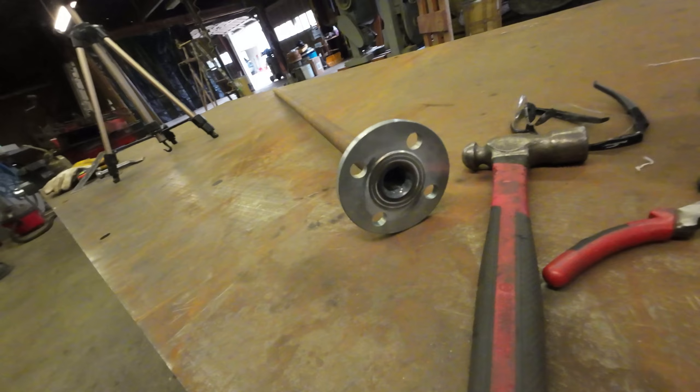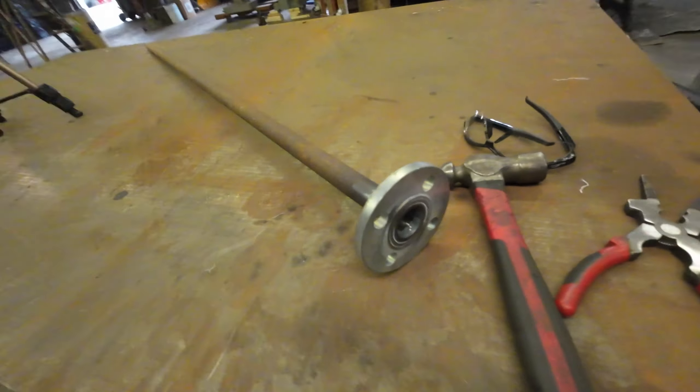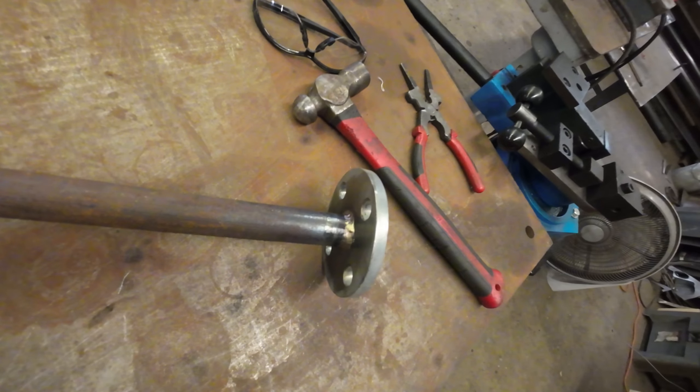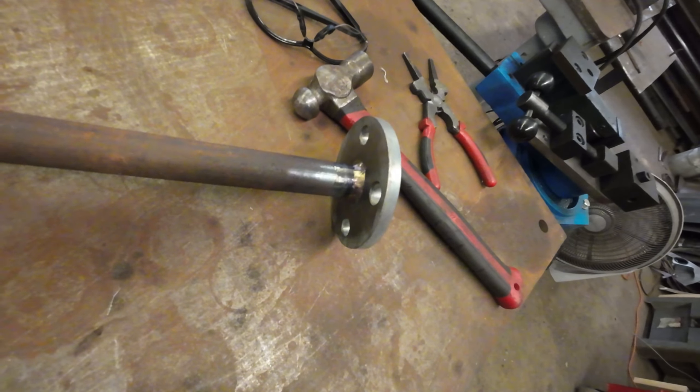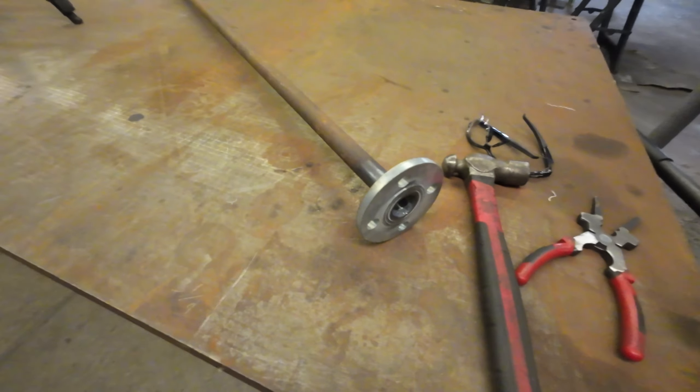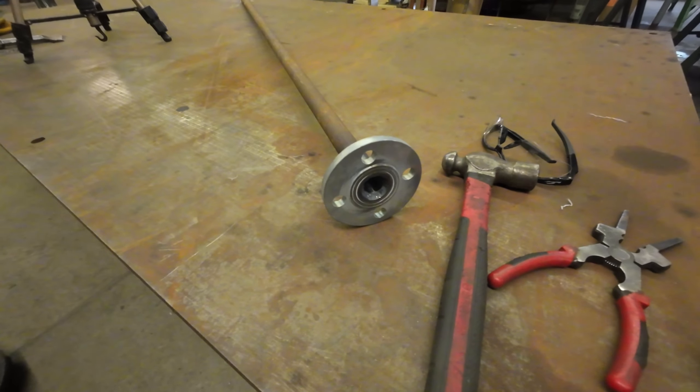We got this all welded on. You can see I welded the inside and then welded the outside. It wasn't acting like regular stainless — I don't know if it's just crappy stainless, I don't know what it is — but I was having a little bit of a struggle with it, but I did get it. Did a nice weld.